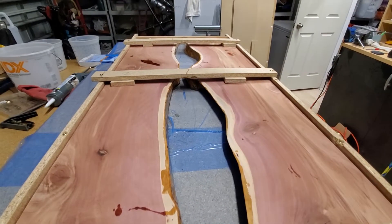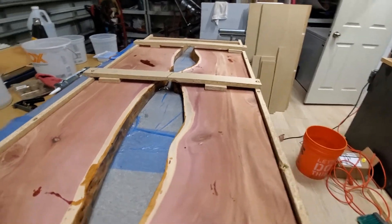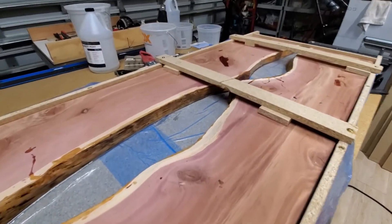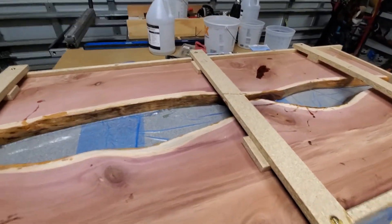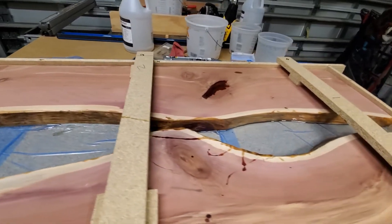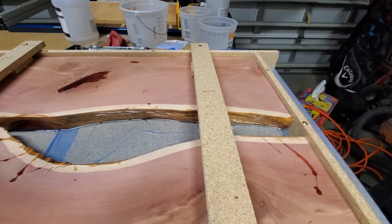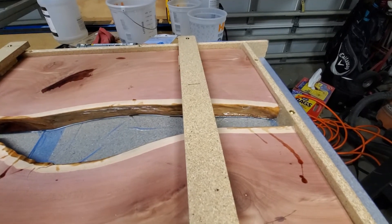Everything's looking good so far. Looking forward to today — we'll be pouring bronze first, and then once that's cured enough I can pour the second stage, which will be a clear on top of that. Hopefully everything goes well and we'll let you know.